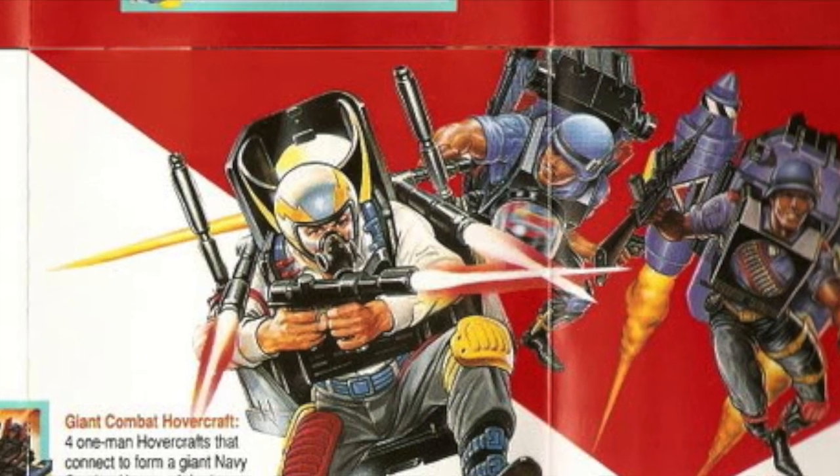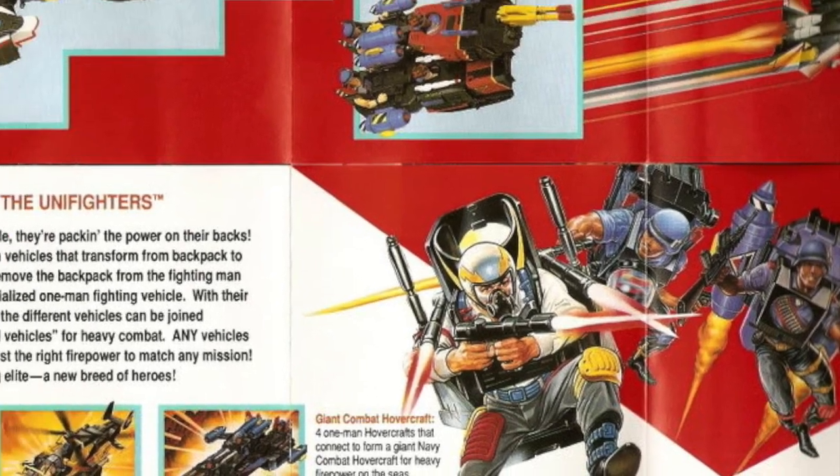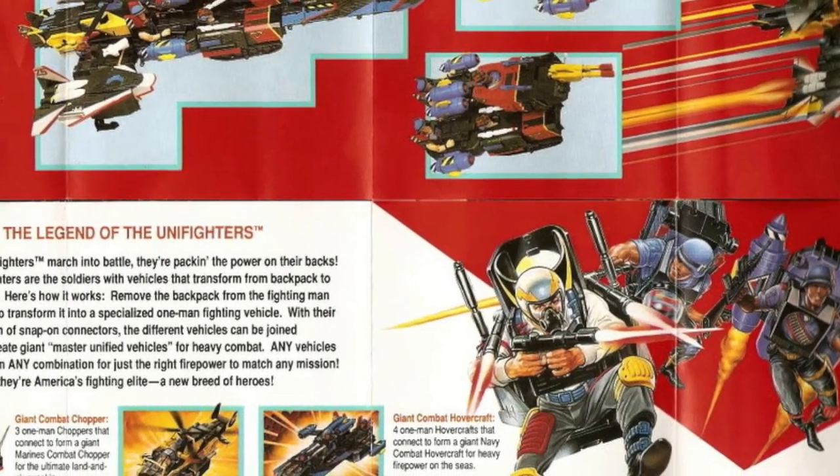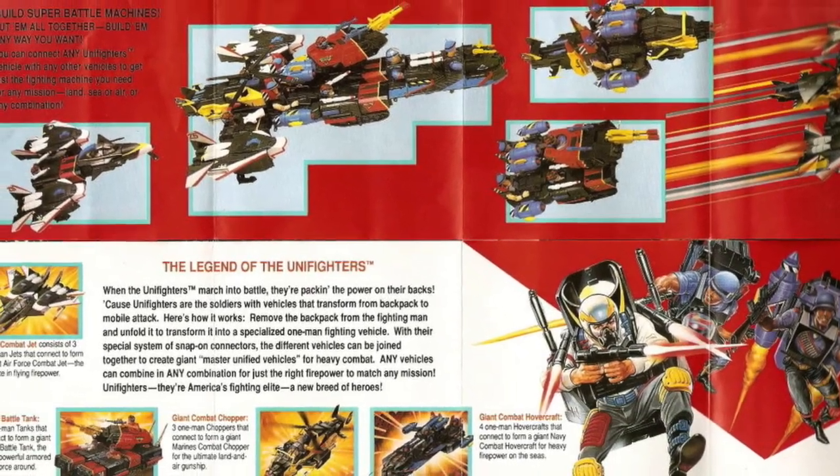In 1990, Galoo Toys released a new line of action figures called Unifighters. The Unifighters were a unique combination of military action figures. To help sell this line, Galoo would come up with three gimmicks to help sell these toys.